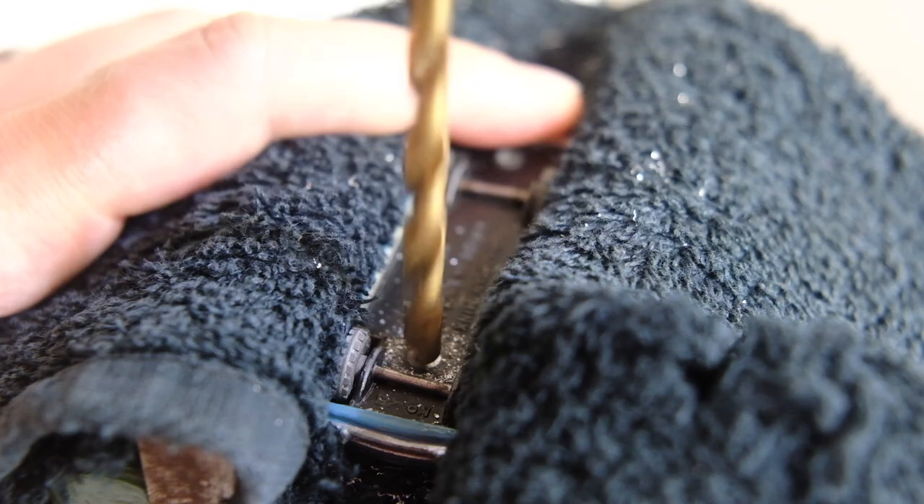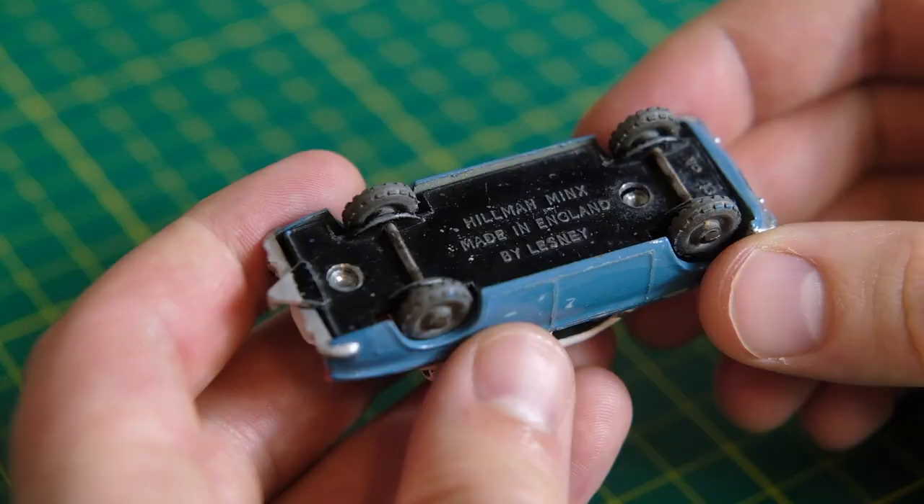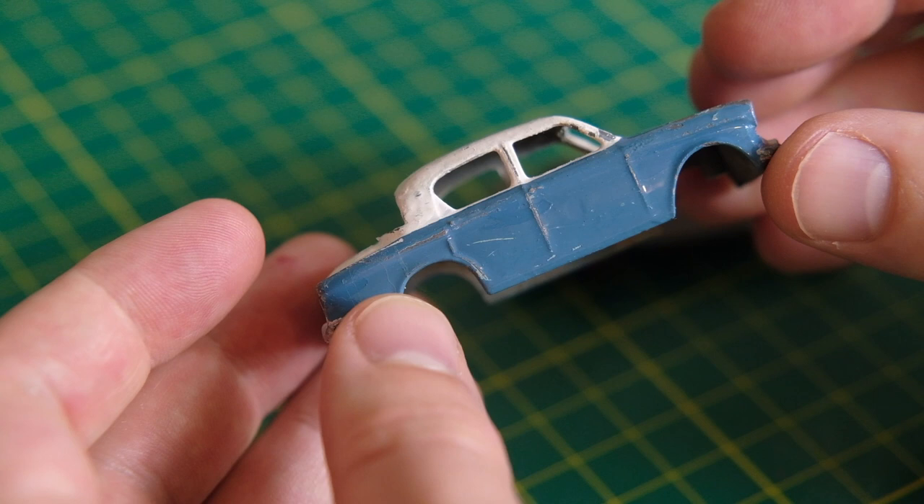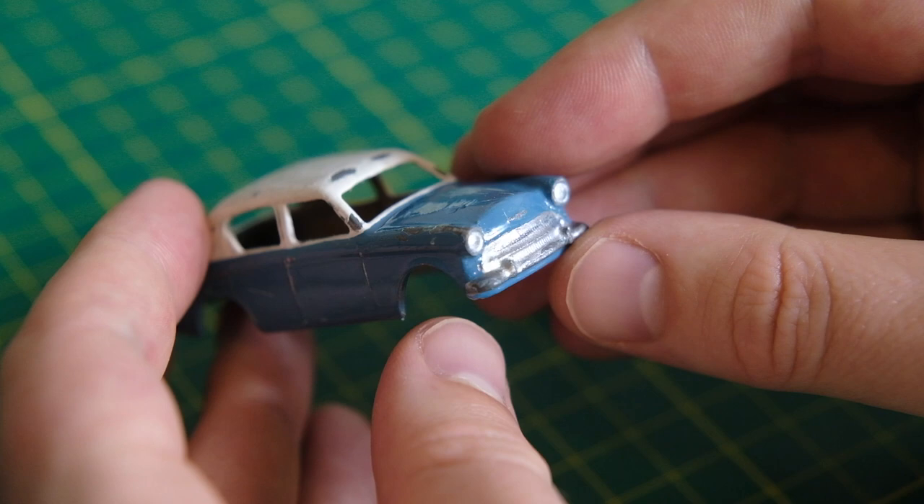The Minxes were modified year on year with a Series 2 launched in 1957, Series 3 in 1958, 3A in 1959, 3B in 1960, 3C in 1961, then oddly Series 5 in 1963, and finally Series 6 in 1965. For whatever reason there was no Series 4.